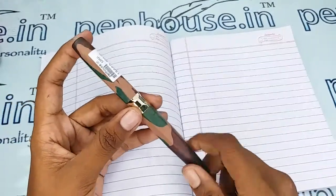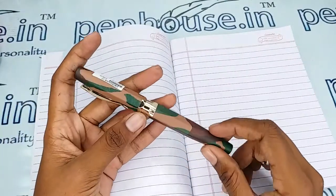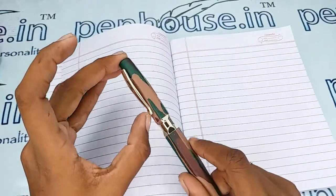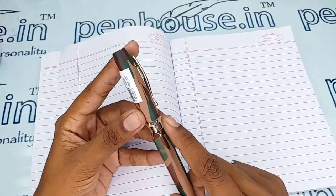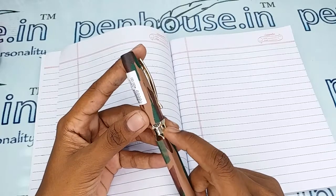The body and the cap are in a military costume model. There is a golden color clip and golden color designs on the body of this pen. The brand's name Oliver and the model's name Region are mentioned in this golden portion.